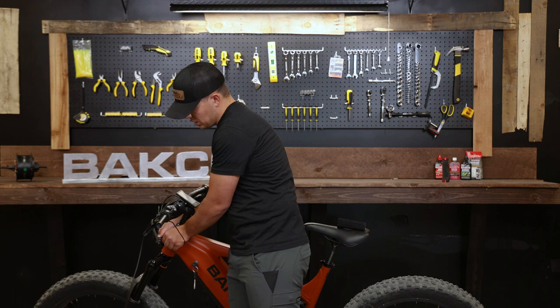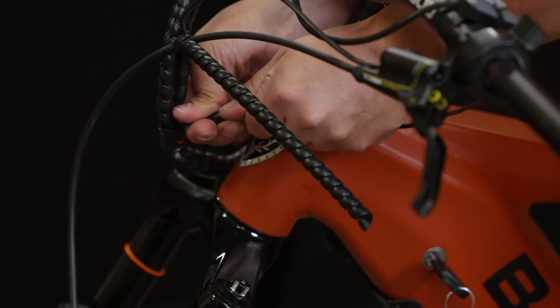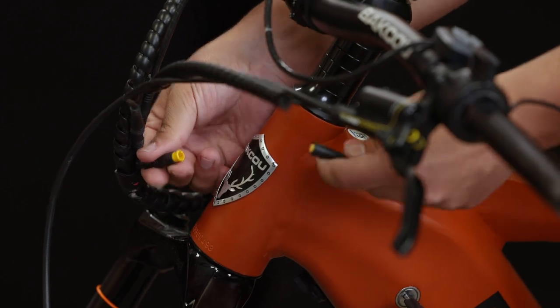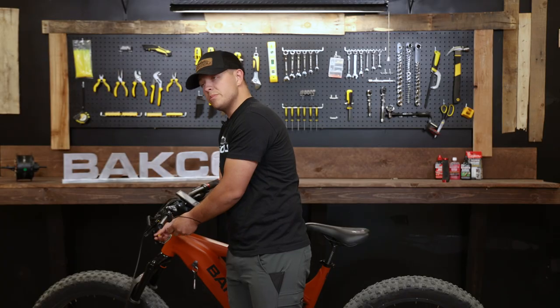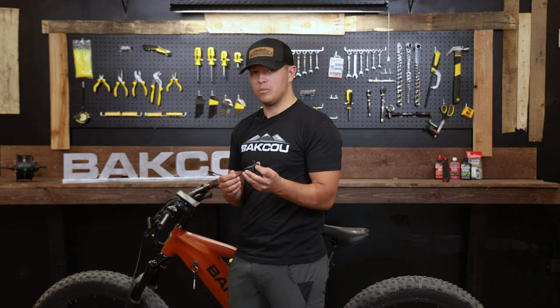All you'll do is follow the cable that goes towards the cable connector. You will see two arrows that are going towards each other. All you'll need to do is pull on it and it'll come right off. Sometimes it's a little snug, but once it's unplugged, your throttle comes right off.